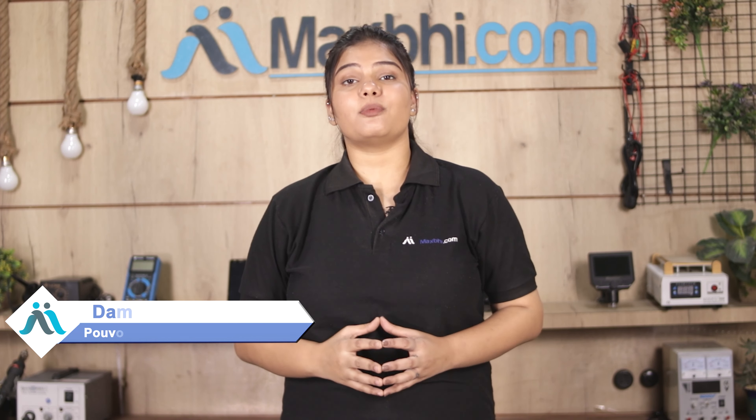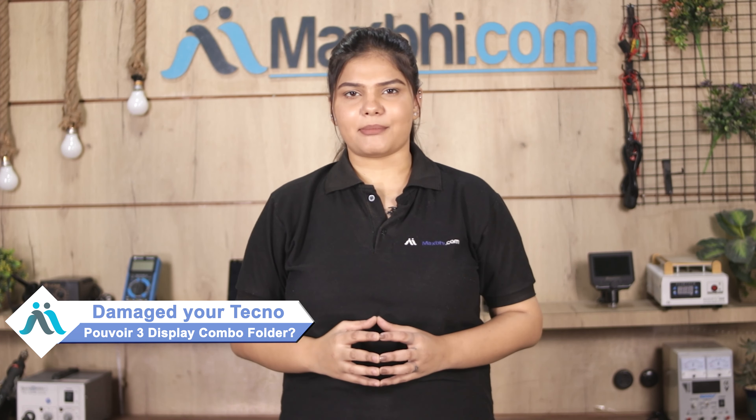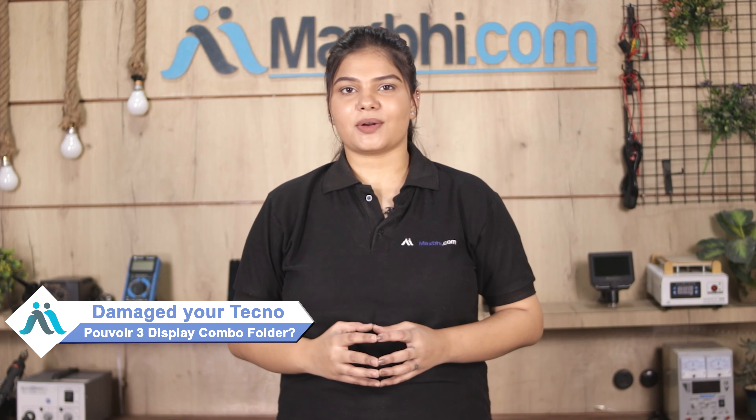Hi friends, this is Lucky from MaxBee.com. Friends, is your Tecno PowerWear 3 display combo folder damaged? Worried about the high repair cost of your smartphone?